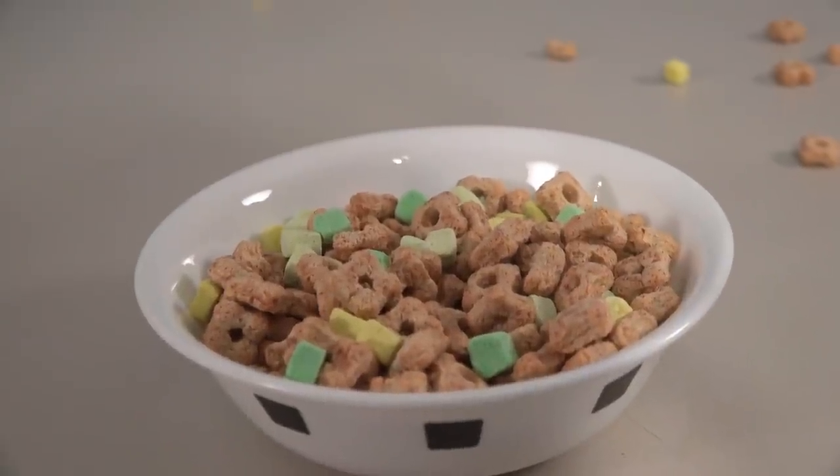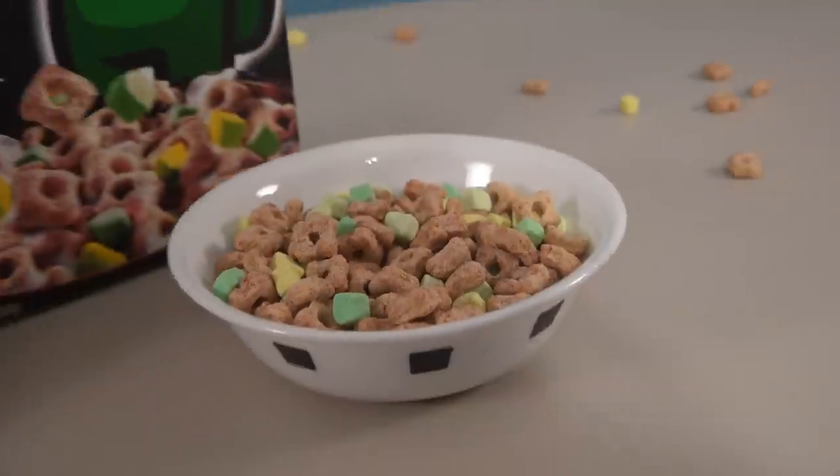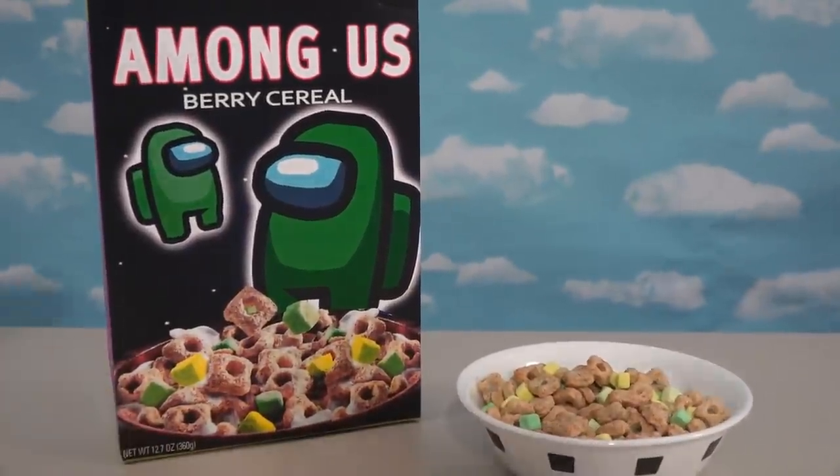Look at all that marshmallowy goodness! And that of course represents both green spacemen in the Among Us game. That's pretty darn cool! Yeah, I wish they had made some real Among Us cereal that looked like this. There's the last custom-made Among Us cereal coming at ya, featuring the green spacemen!